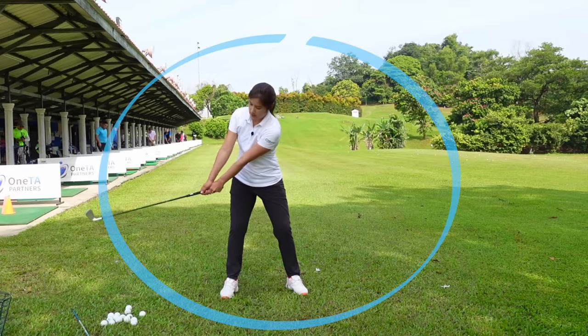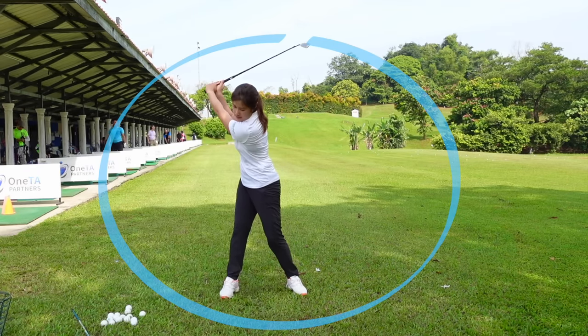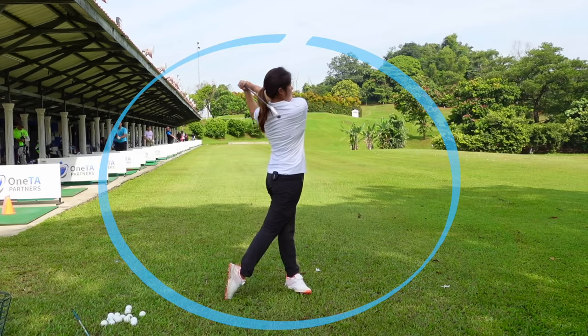Look like that. Nice takeaway, nice half swing, nicely extended. And then from here, slight push, impact position, release, nice follow through.